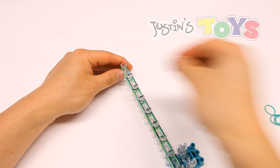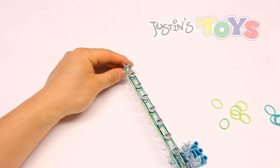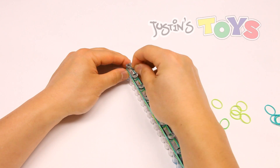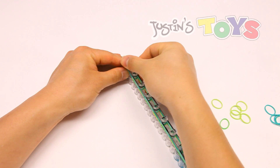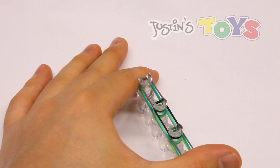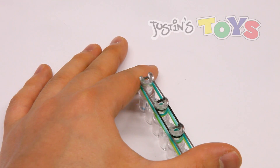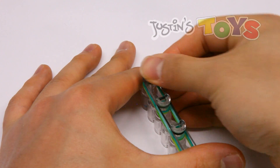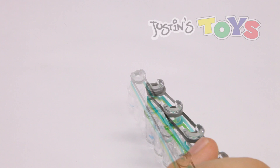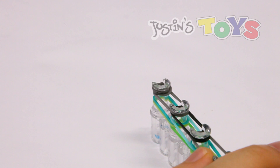The last one is gray. At this point, grab the same exact color as this last band and place it on this peg, but cap it. If you don't know what cap means — you want to place it on this peg so that it is double looped, just like that. We're not applying any more bands. At this point we are ready to begin looping, so turn the loom around.